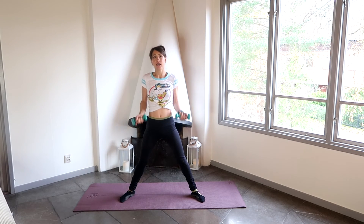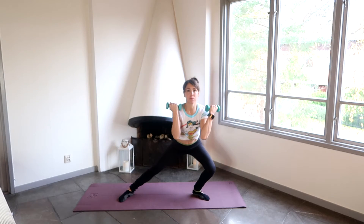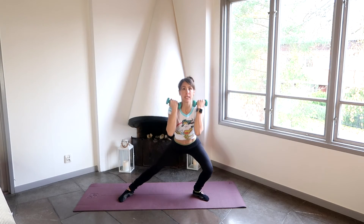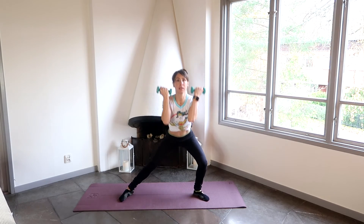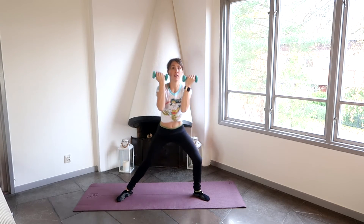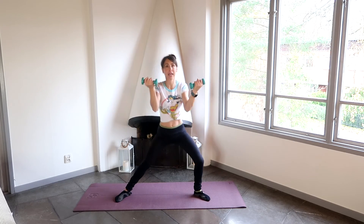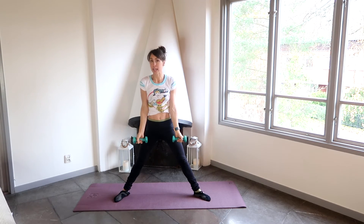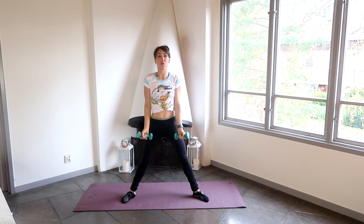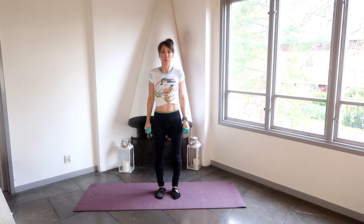So we're now going to lunge on the other side. Keeping the shoulders back, as we lunge we're going to do a bicep curl and come back to the center. Bicep curl, coming back to the center. Keeping those abdominals nice and engaged. If you want to do more reps you can always pause the video and do more. And if you find that you need a rest, take a rest — try and make it so that you are in control of the workout. Coming back up, feet hip-width apart, we're going to come back onto our mats now.